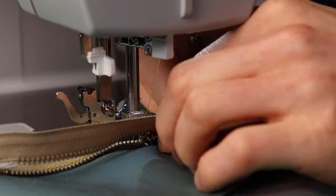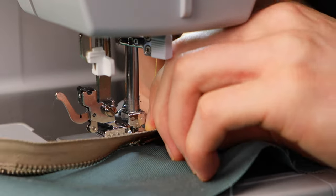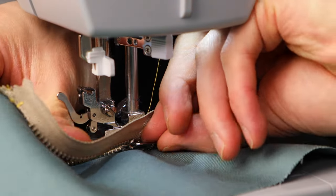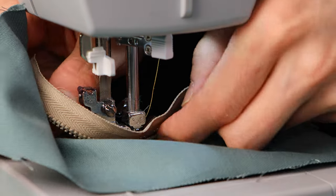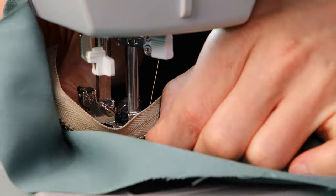But it's not always going to be that easy, because that almost seems too good to be true. Sometimes you get a slider that's too big to fit underneath the presser foot, or you have a pull tab that's just too small to reach to be able to push and maneuver it through. You can't get a good grip on it, nothing's happening, so you're stuck.